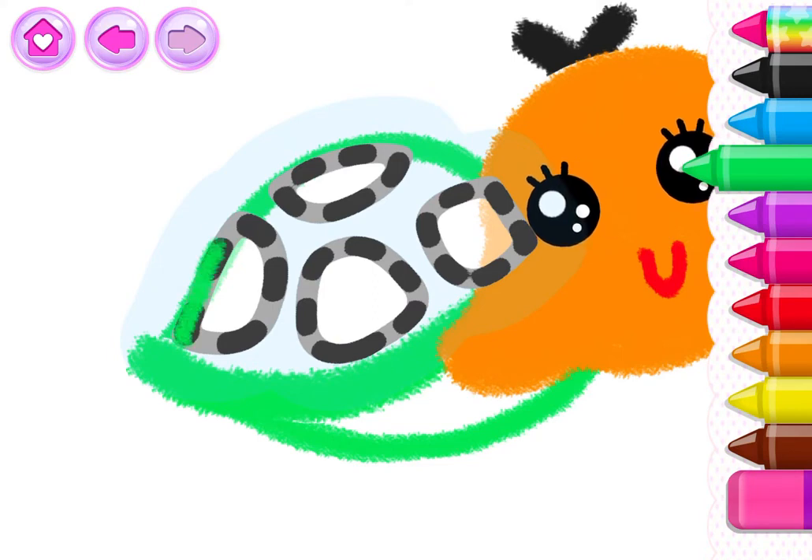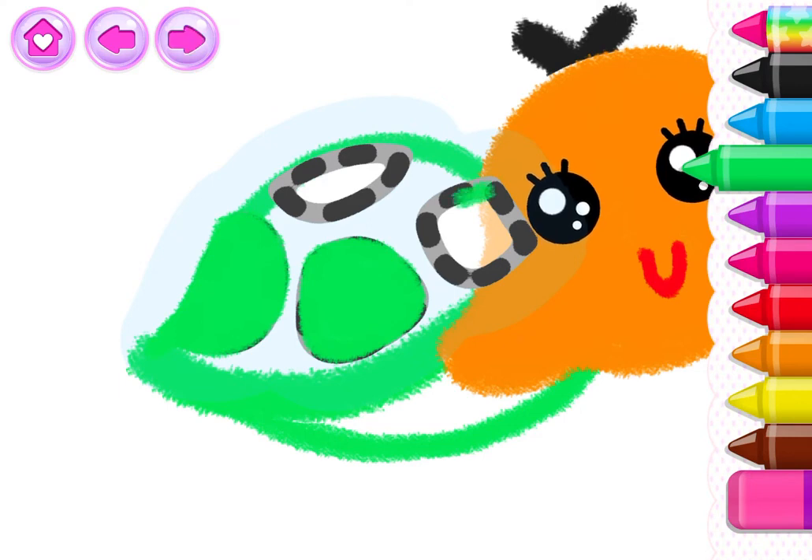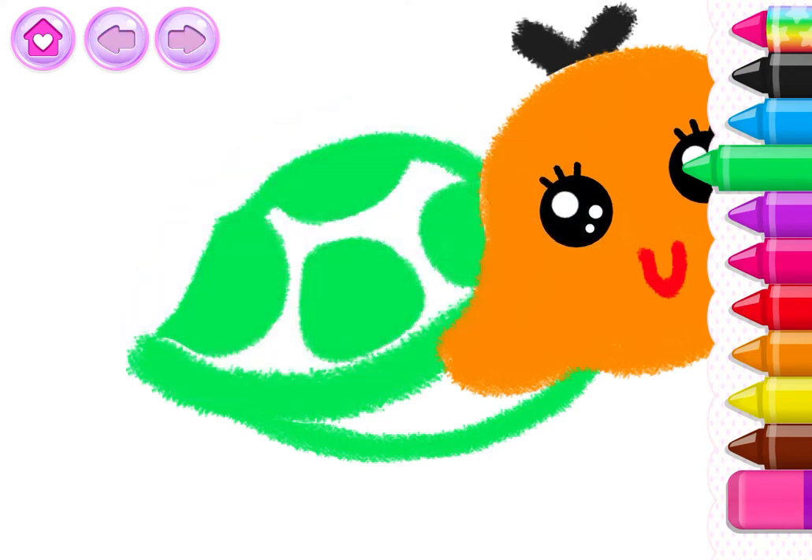Now draw different colored spots on the shell. What a great shell!